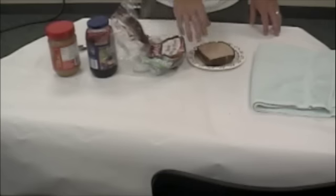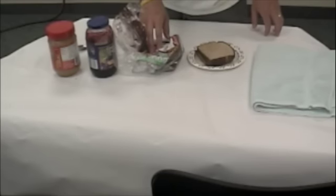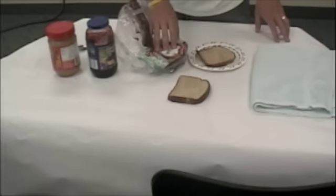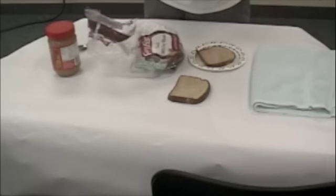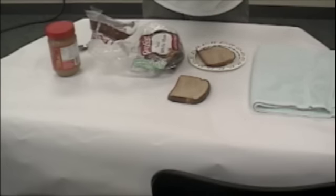Put them on the plate. Now take one and put it on the paper. Open the jelly jar using the lid. Okay, now set it back down. The jar.